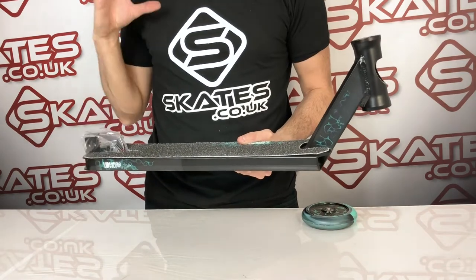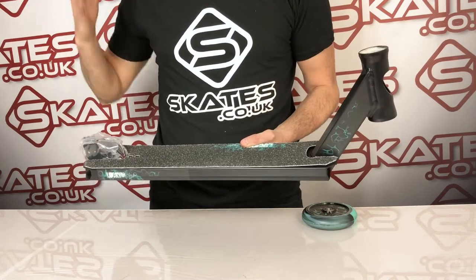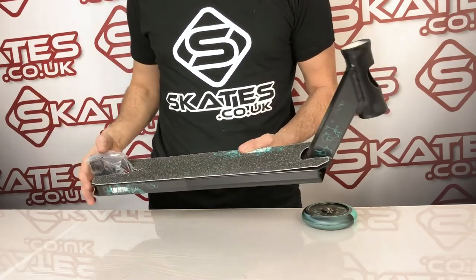In terms of dimensions, it's the perfect park deck as well — it's 4.5 inches wide by 90 and a half long, exactly what any park rider loves, which is exactly what Jayden Salmon is all about.